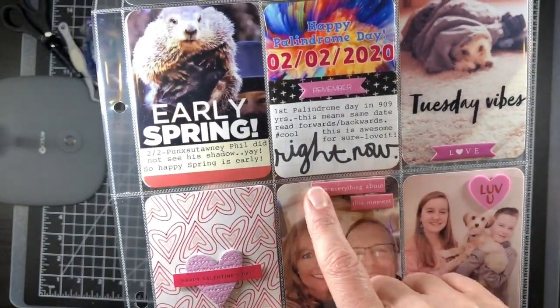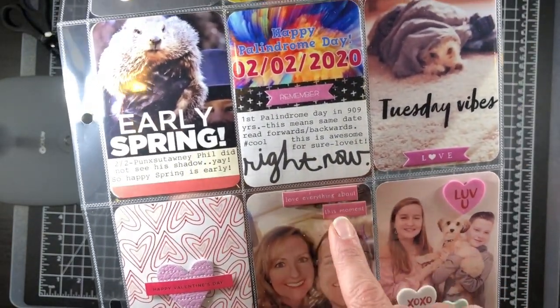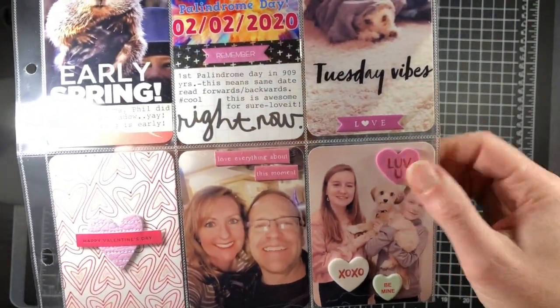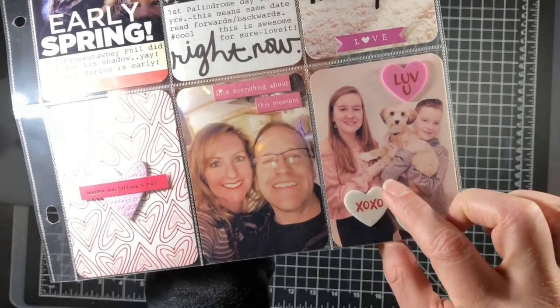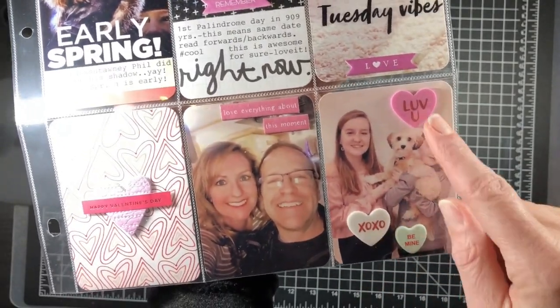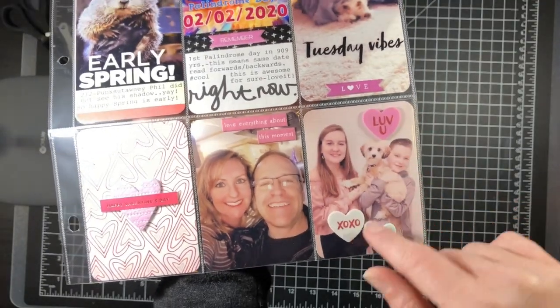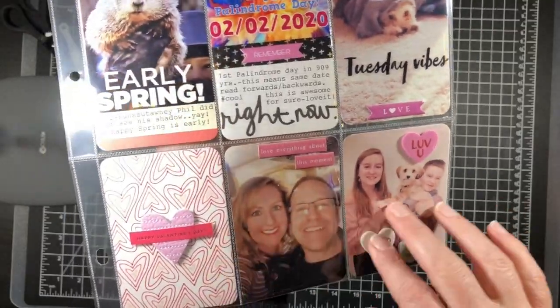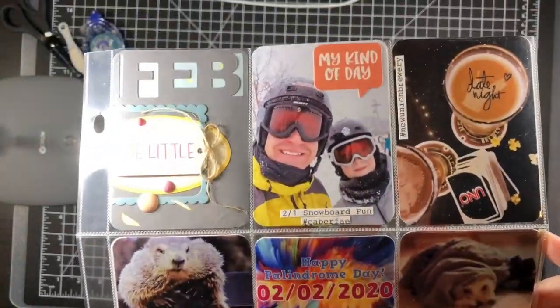I used more chipboard pieces but cut the ends off so there wasn't a banner — just something different. There are also foam conversation heart candies, probably from Michael's, and a puffy conversation heart. It was all just documenting Valentine's Day.